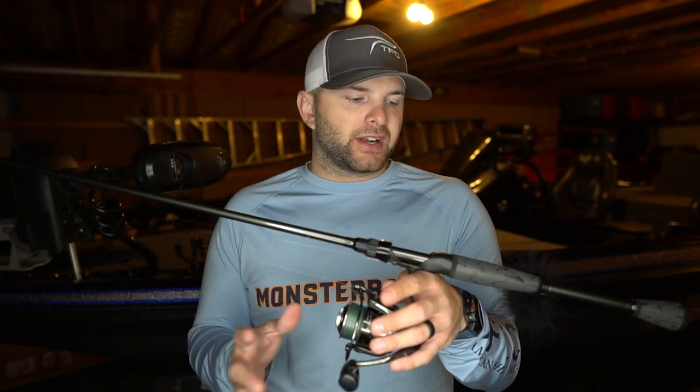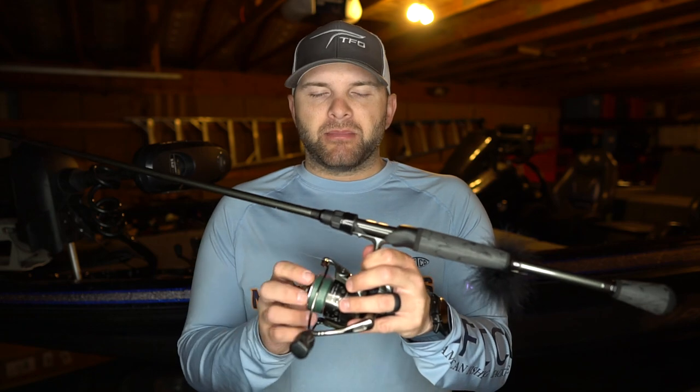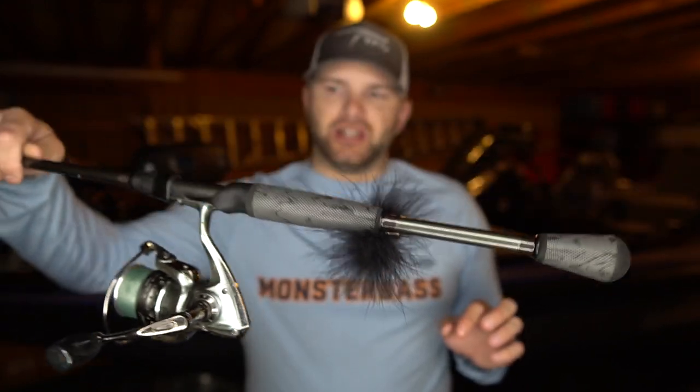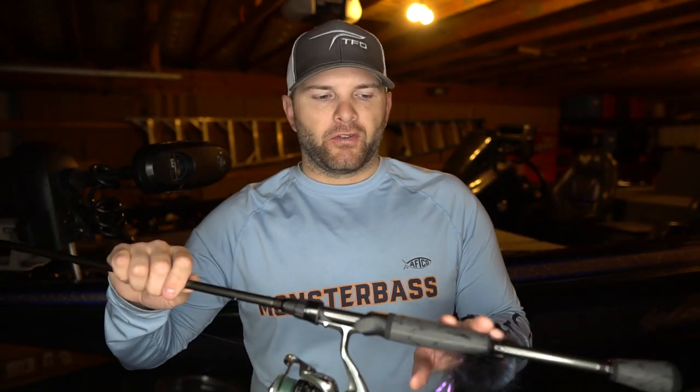I'm using eight pound test braid to a six pound test fluorocarbon leader — no compromise on this. The lighter line allows me to make longer casts, especially with the tiny bait. The key with the hair jig: make as long a cast as possible, then use a slow, steady retrieve. You don't have to do anything fancy — don't change your cadence once a fish gets behind the bait. It'll draw them from a long ways away; just keep reeling and they'll eventually overtake it and bite. High landing percentage, catches fish from far away that other baits can't get.